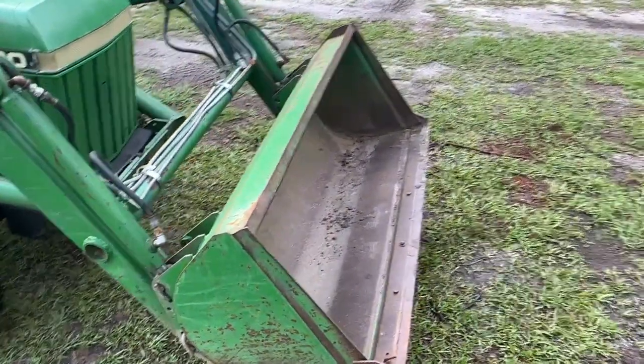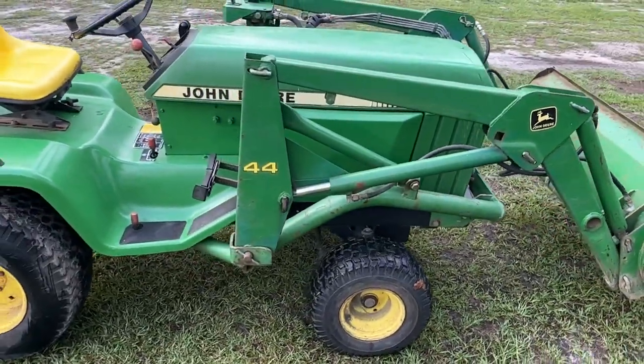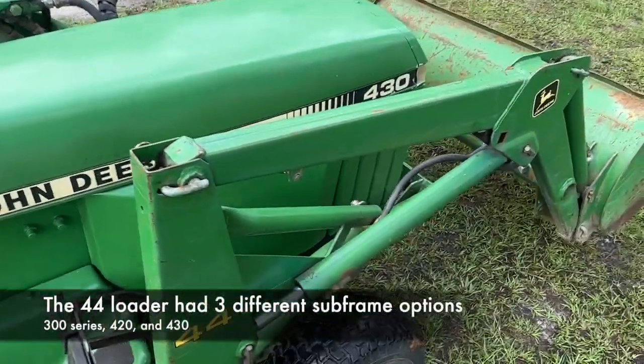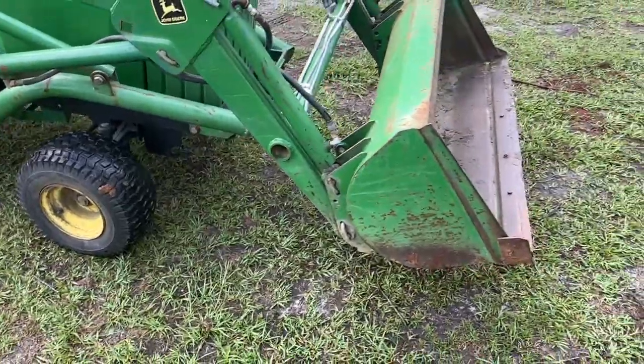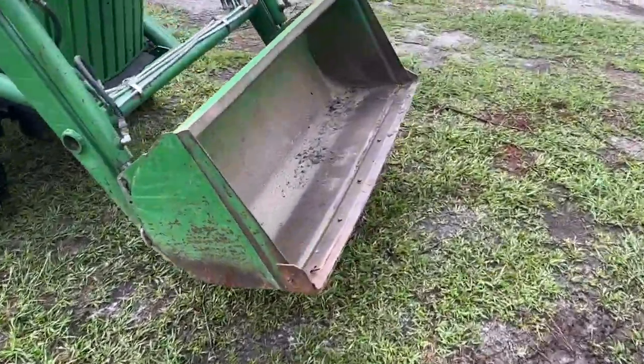I actually found it for sale online and it came with a subframe for a John Deere 420 tractor, which as you can see I'm using it on a 430 tractor — more on that in a minute. The loader came with the pump, the subframe, all the mounting hardware, and as you can see for its age the loader itself is in pretty good shape.